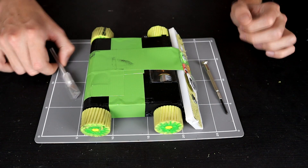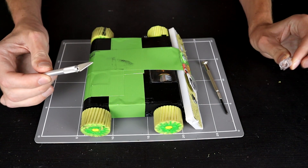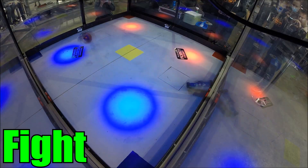Today starts off a little grimly with a dissection. Hello everybody, I am Ben from Team Panic.